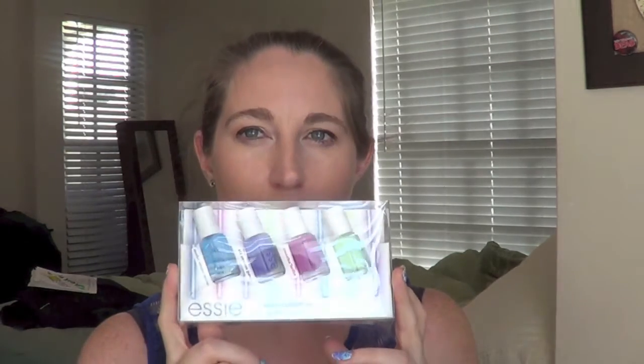Out of a lot of the summer collections we've seen and a lot of the other neons, I really have to say these are some of my favorites. I think they're good formulas, I think they're fun colors, and they're super bright — they really pop on your nails. Another thing about all of these polishes is they are all creams.